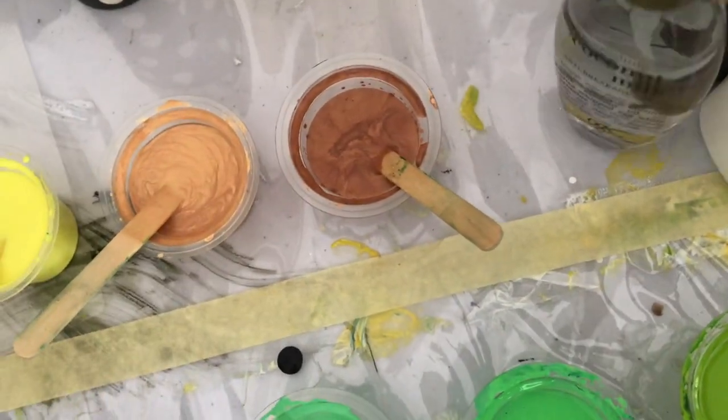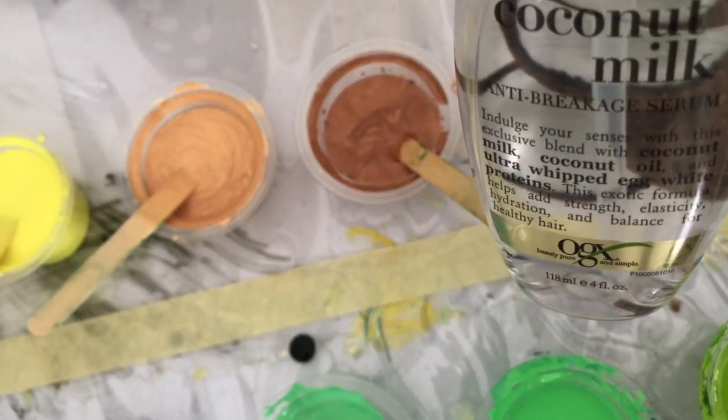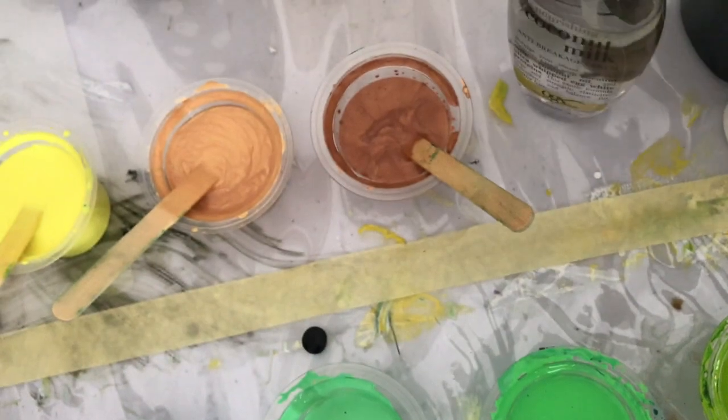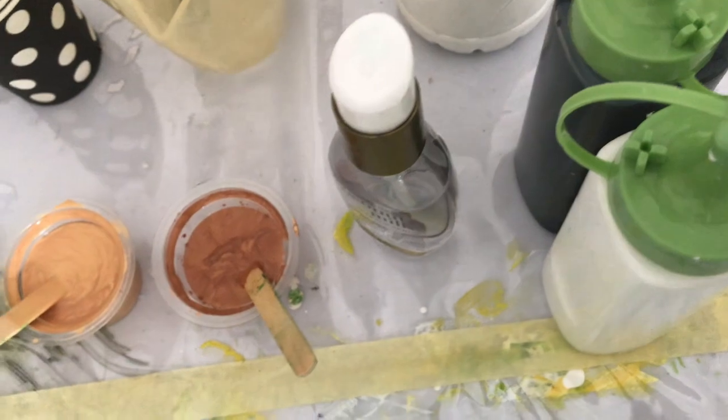For silicone I am using the OGX coconut milk. It's amazing and gives just the best bullet cells, and of course our black and white for the swipe.